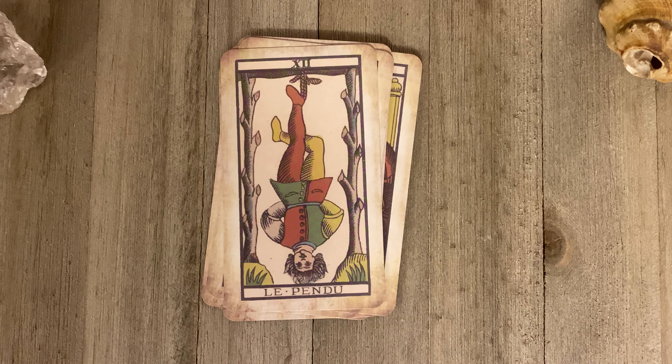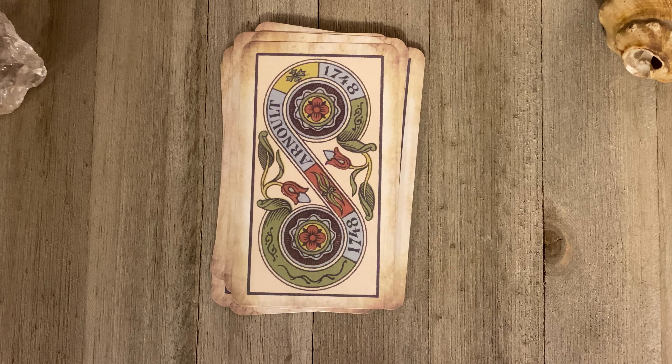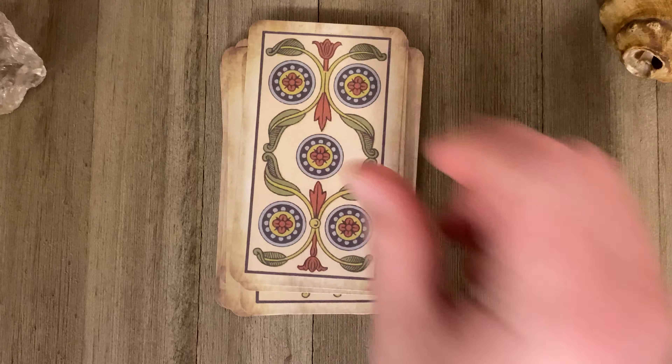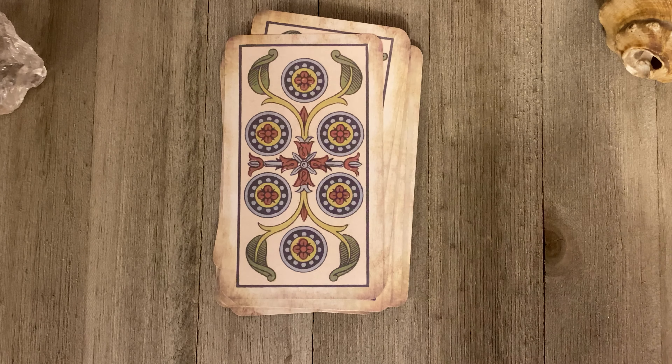Let me just show you a couple of the pips. I'm going to show you the Ace of Pentacles, and here's the Two of Pentacles, which of course has an alt on it — 1748. It's really, really cool. I'm glad I got it. And the Ace of Wands.